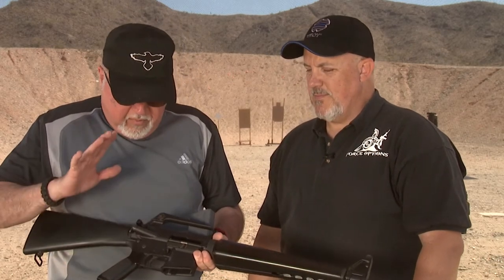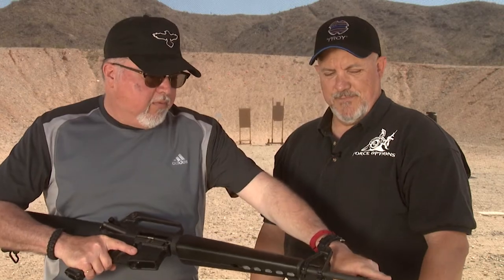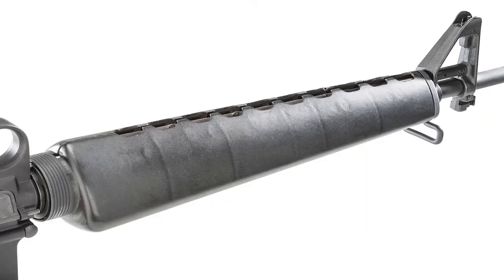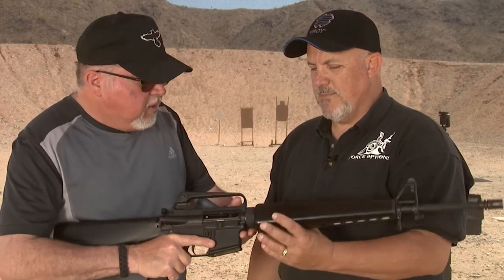I was lucky enough to find parts through the internet, Facebook, and other sources. The most difficult to find parts are the stock, the grip, the teardrop forward assist, and the A1 flash hider. The rest of the parts are more easily found, though the A1 sights can be tricky. The handguard is pretty difficult to find and very expensive. If you notice, this handguard is actually broken — it's got a chunk missing — because it's probably 30 years old.